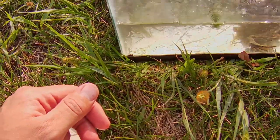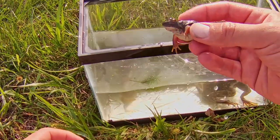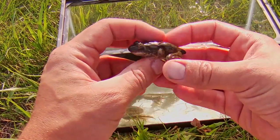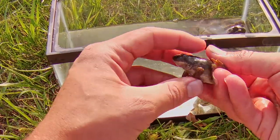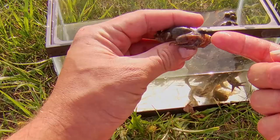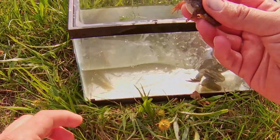However, this little guy is likely ready to turn into a frog. He already has his back legs fully developed and his front legs, but you can still see he has his little tail nubbin. So he'll be ready this year.